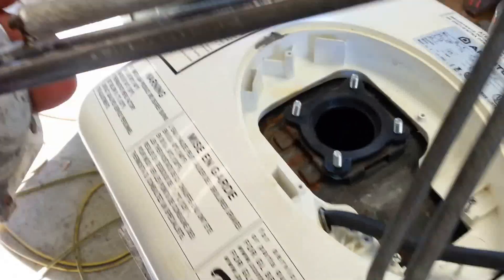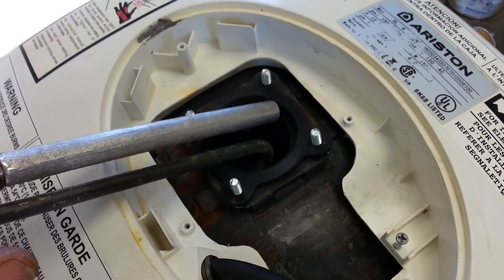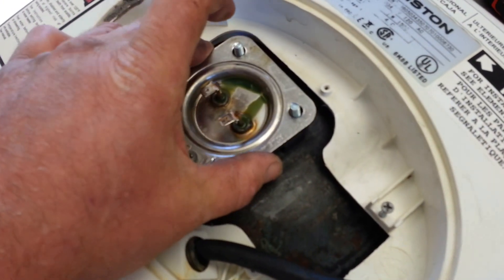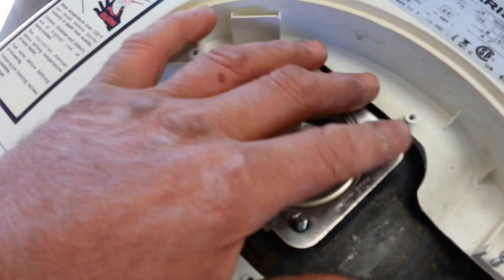All this does is just slip right in here and kind of hook in. That unit is going to drop in there just like that, and we're going to get this all bolted up.